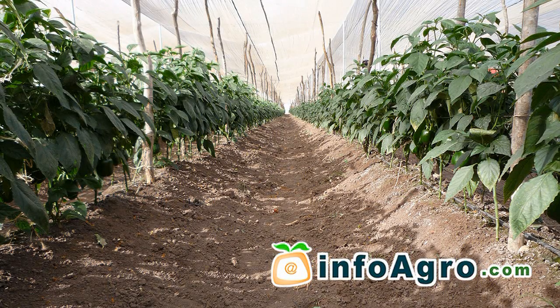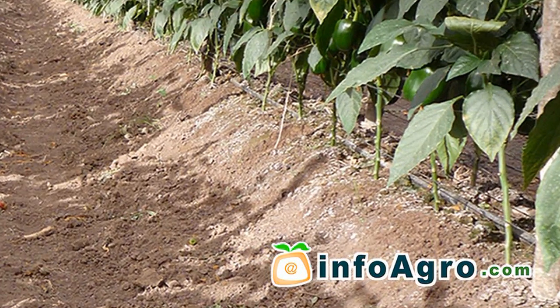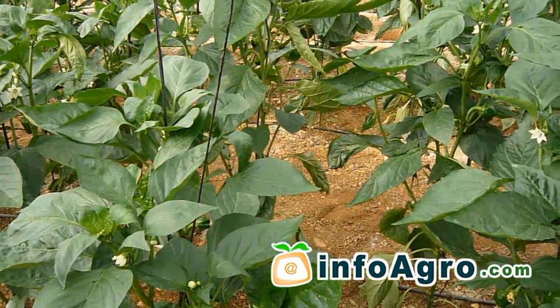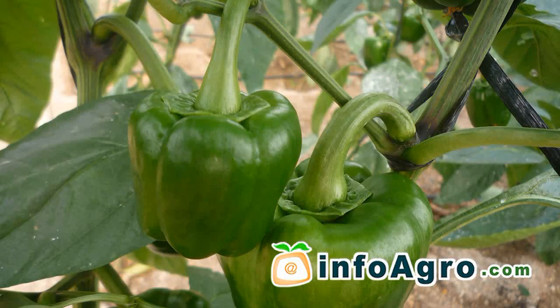Ridging is a technique that is used with this crop. It consists of heaping up soil to cover the neck of the plant, and in this way improving both the stability of the plant together with the growth of adventitious roots. This method also prevents the stems from making direct contact with the water used for irrigation.